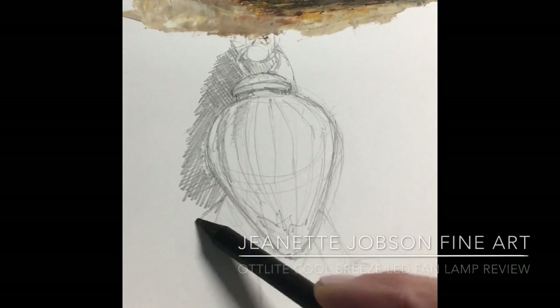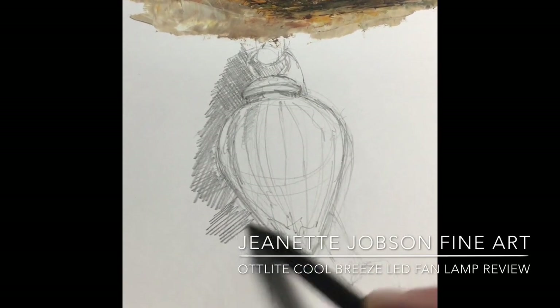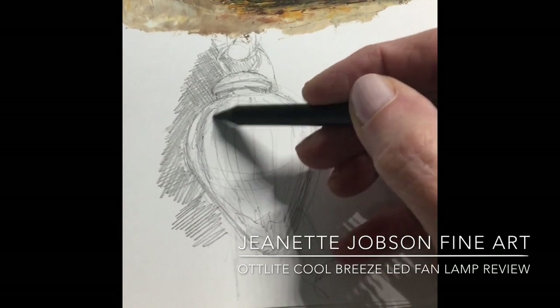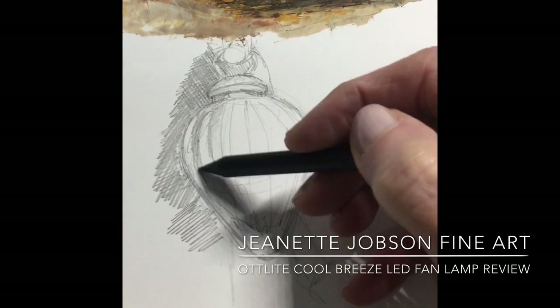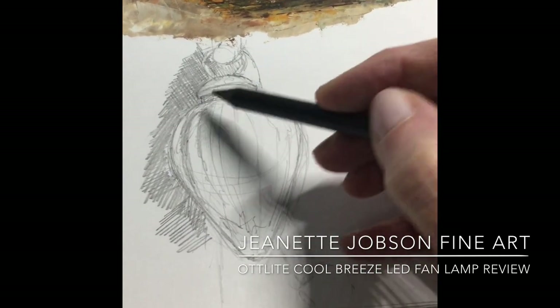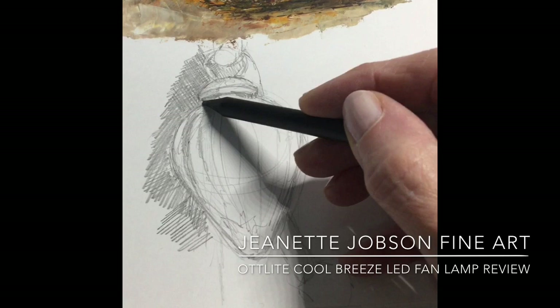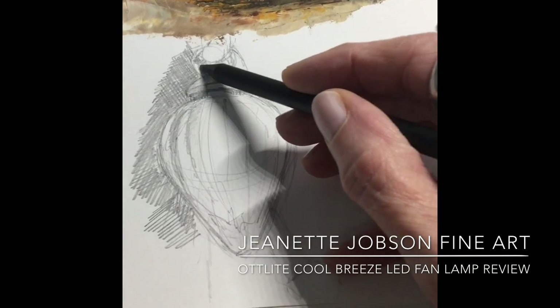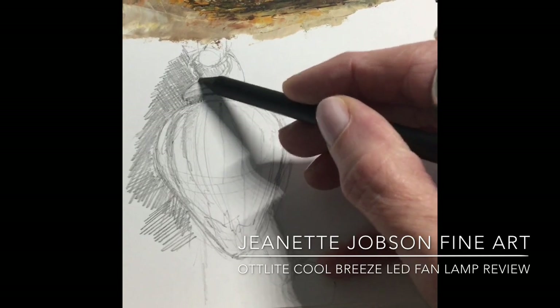Hi, my name is Jeanette Jobs and welcome to the studio. In this video I'm going to be reviewing a new lamp from Otlight from their wellness series. This is the Cool Breeze LED fan lamp and I will be putting it through its paces and showing you the different levels of light that can be utilized. No matter what your needs are for lighting, I think this one's gonna fit the bill.